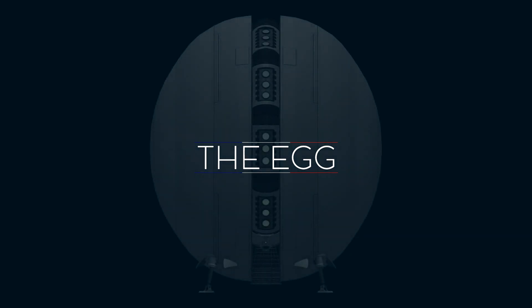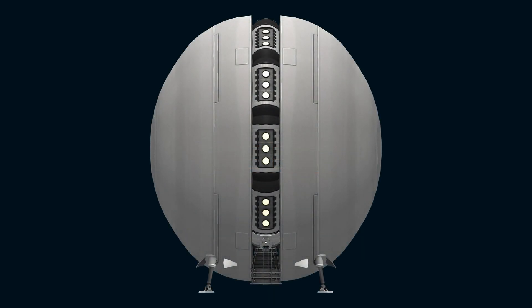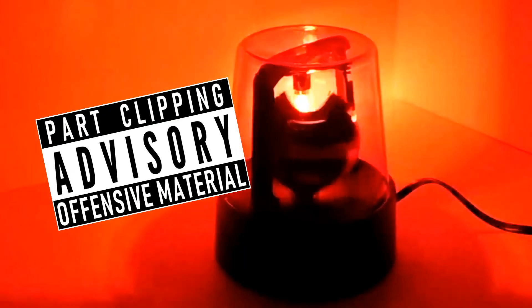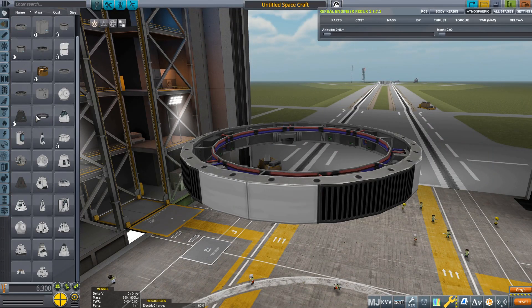Before showing the third craft, I have a warning to make. You are going to see an outrageous part clipping sequence. Please do keep the children away from your screen — they should not be exposed to this level of corruption.